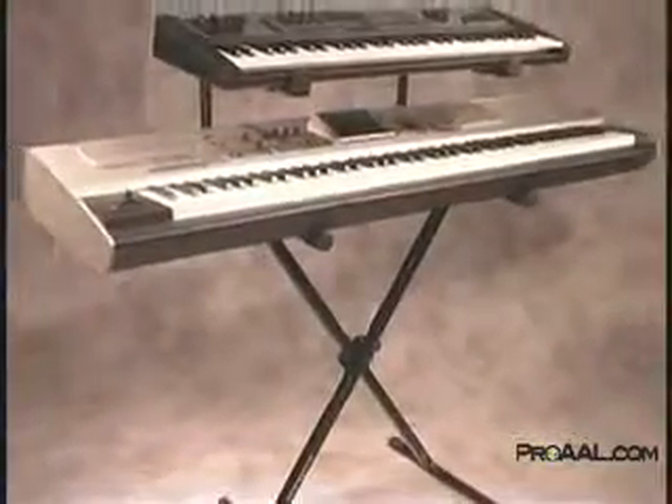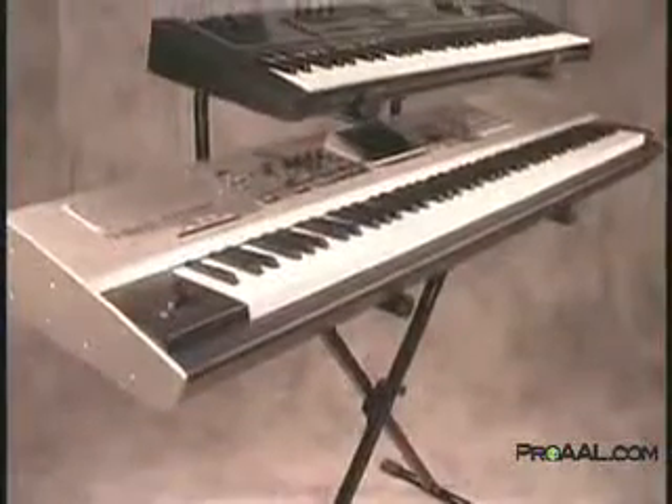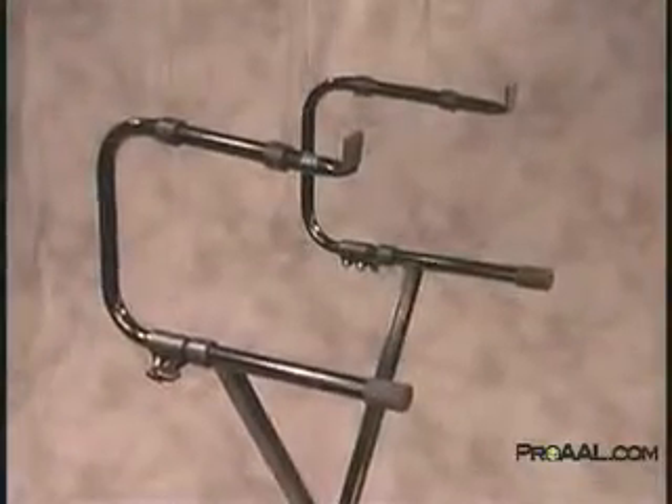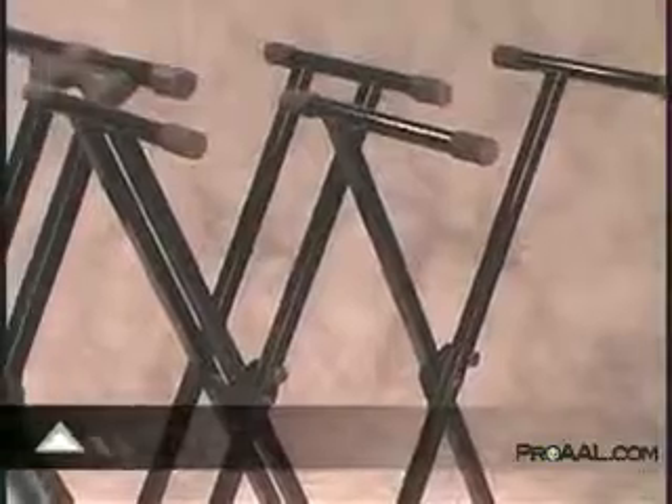For keyboard players who like to perform with more than one keyboard, the iCUE 200 is the perfect addition to the iCUE 1000 keyboard stand. The iCUE 200 is width adjustable and has a load capacity of 50 pounds.